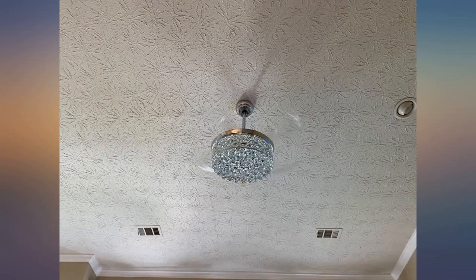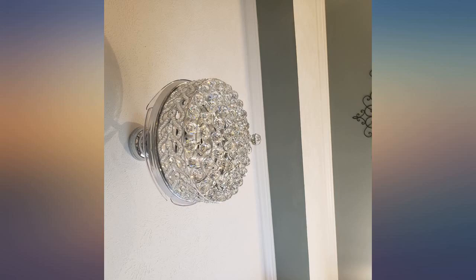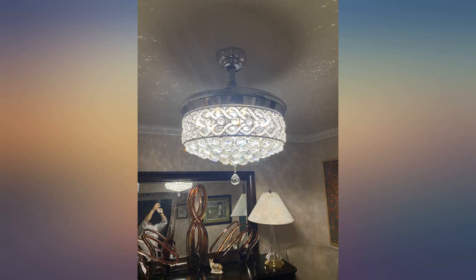Absolutely gorgeous, love the way it looks and shines. I received so many compliments. You will love it. The only thing I have to note is the pipe is really short, it's close to the ceiling, but overall it is beautiful.